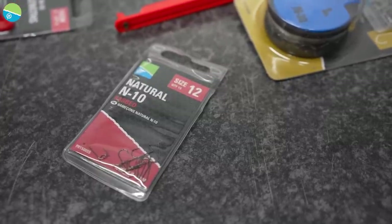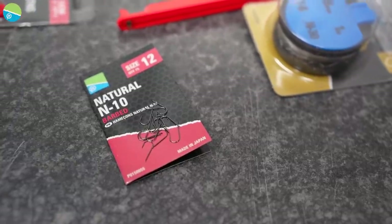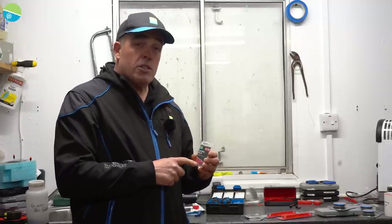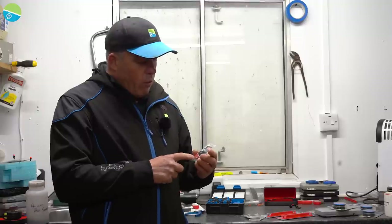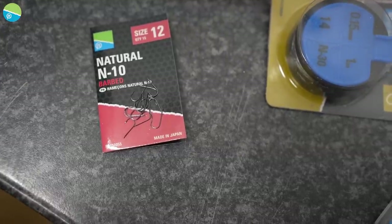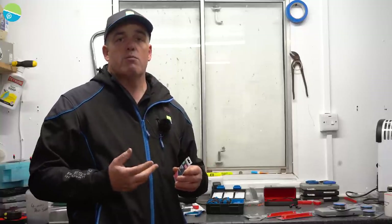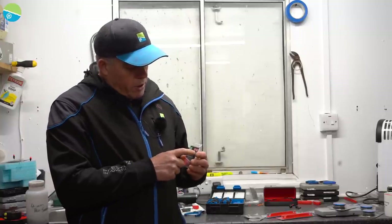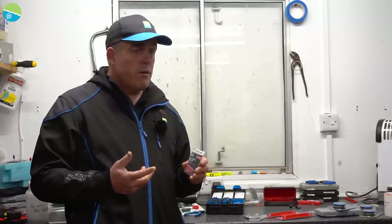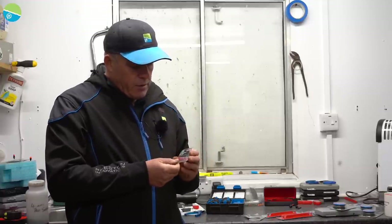Let's start with the N10. I've got a size 12 out; they come in different sizes from 22s up to size 12. They're all what they call black nickel — a nickel hook that makes them extremely strong but coated dark, so they're not going to be a bright silver. I always wanted a dark hook and that's what we've done. The size 12 is my go-to hook at places like Tamar, for both feeder fishing and pole fishing.